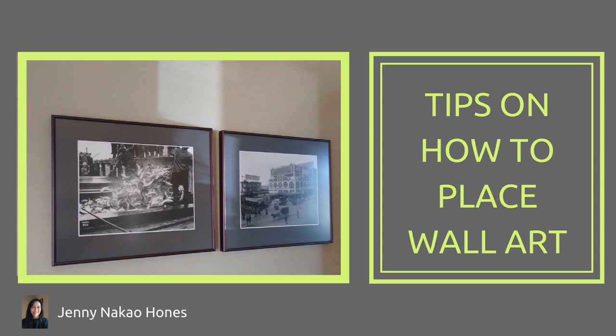Hi, Jenny here. Today I'm going to talk about tips on how to place wall art. What if you had three images that were different in size and shape? How would you place them on the wall?